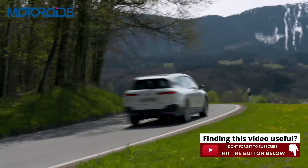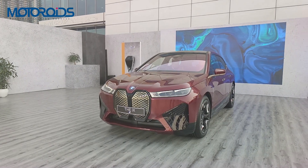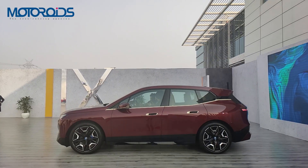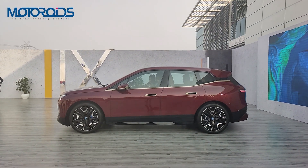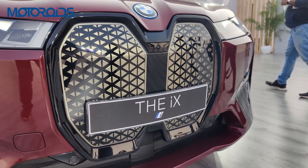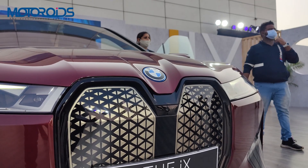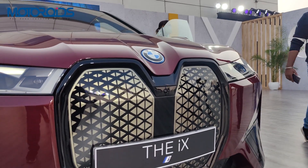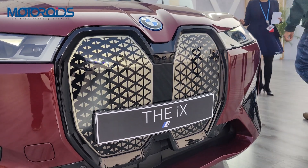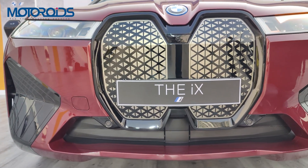Now let's start with the design of the BMW iX. This car looks nothing like any production car we have seen before — in fact, it looks like it is still a car in its concept form, but this is the production model. The front has this new large intelligent kidney grille which some might find a little overwhelming to look at, but it houses all the radar tech and the 360-degree camera. What's even more interesting is that the grille has self-healing properties and any scratches or scuffs will be repaired automatically whenever you show it some heat.